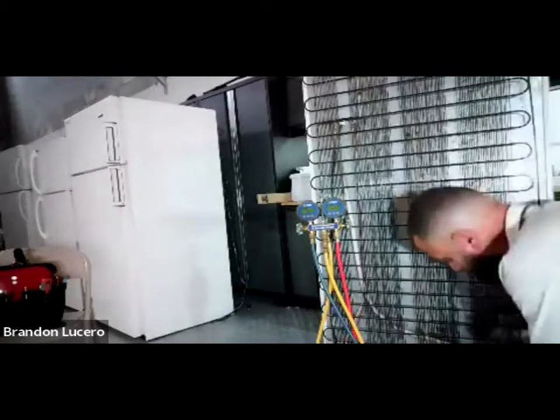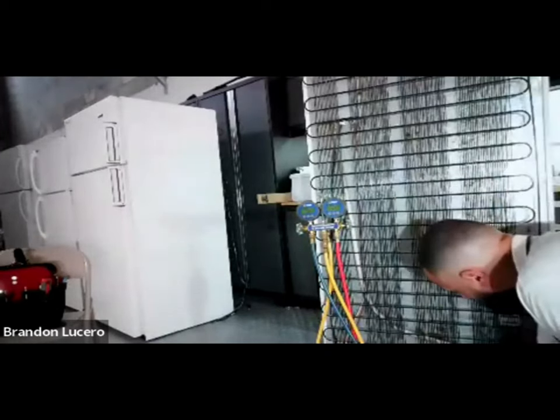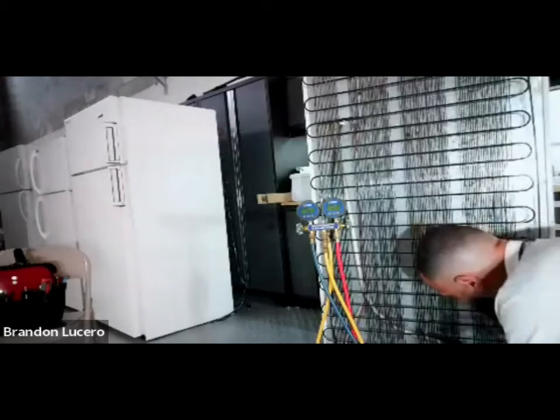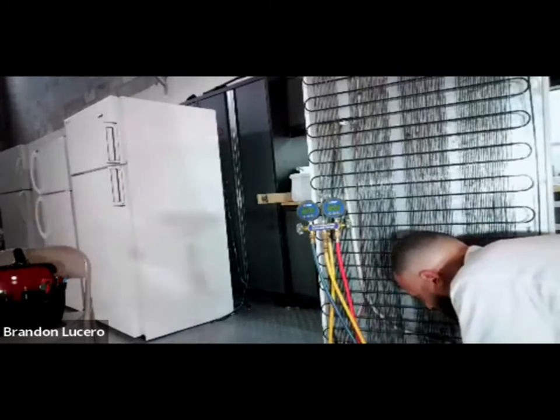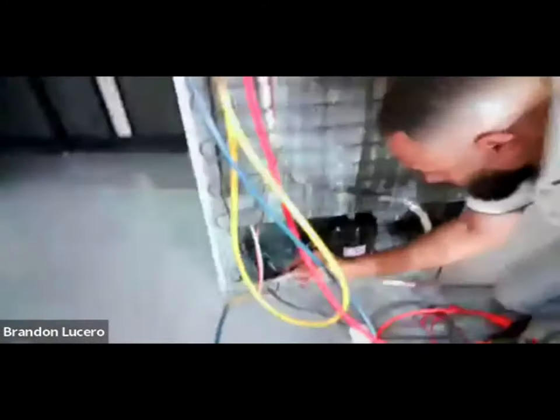We haven't pre-tested it out, so we're testing it just like when you first come into the customer's house. I'm going to every point of work that was done on this unit - any type of welding and solder, that's where I'm going.